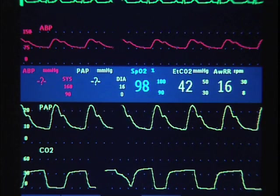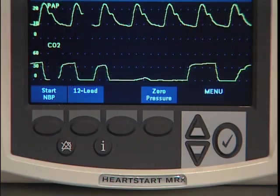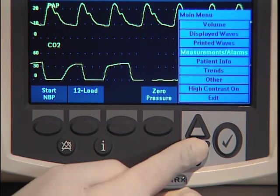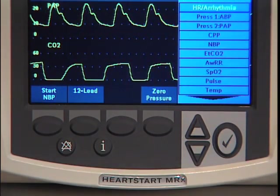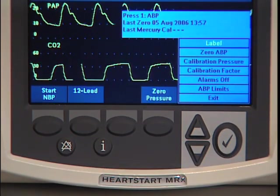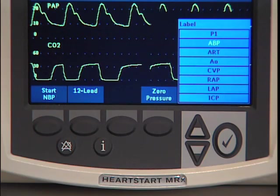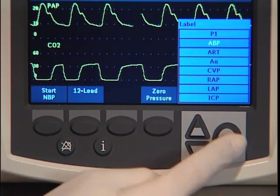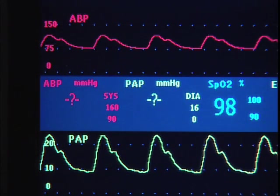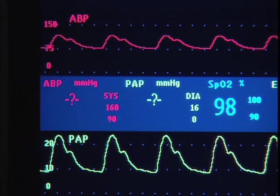Verify the pressure being monitored by checking that the appropriate label is assigned. If you need to change the assigned label, press the Menu Select button, navigate to Measurements Alarms, and press Menu Select. Select Press 1 or Press 2, then select Label and press Menu Select. Now select the appropriate label from the list provided and press Menu Select. The label is a unique identifier for each pressure type; when you choose a label, the HeartStart MRX uses that label's configured color, wave scale, and alarm settings.